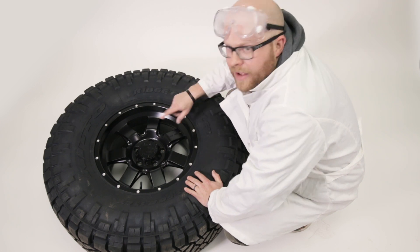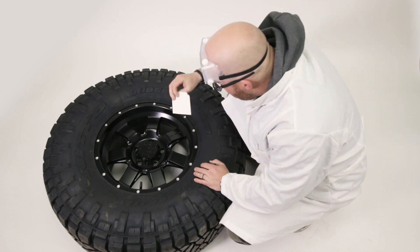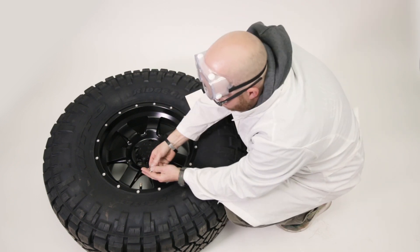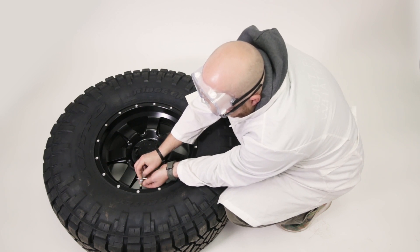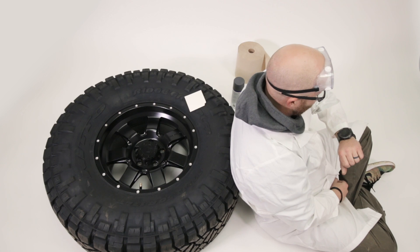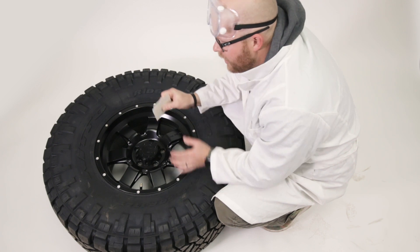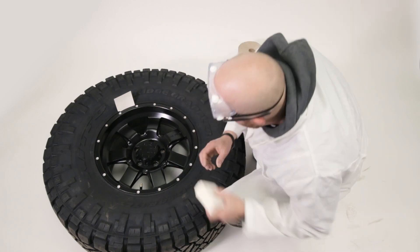So we're gonna leave the tire on the wheel for this process, but we want to get something in here to mask this part off. A really easy thing to do is take an index card and push it between the bead and the wheel and then mask off from there. These Nittos have a pretty big bead protector, so it'll make it a little easier if you let the air out of the tire first. Just pull the valve core and deflate the tire all the way so we can get those index cards in there. Once you have all the air out, take an index card or cardboard cards and just press them between the bead and the wheel all the way around.